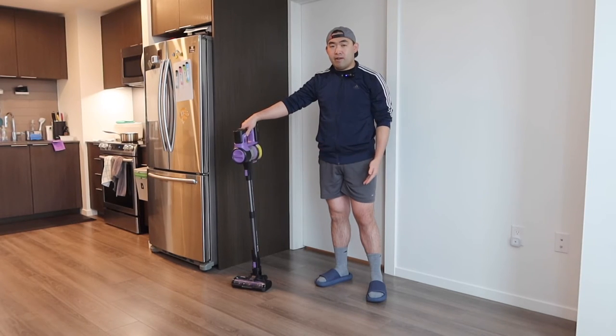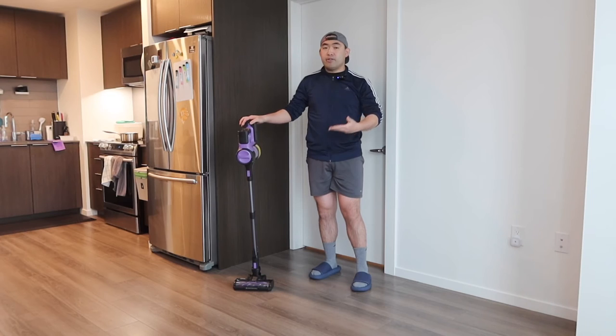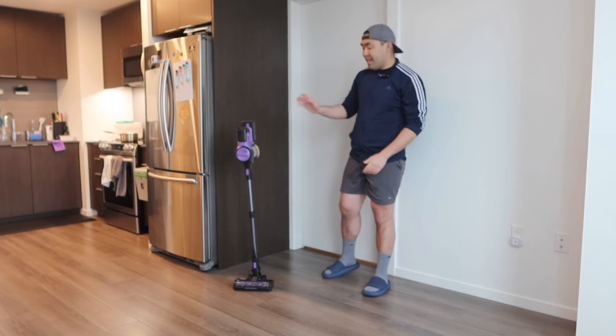You can have it stand up by itself and put it against the wall, or use the wall mount option. Whether you want to use it in your home, office, or anywhere else, that is totally up to you. That is basically everything on the product — now for the unboxing and testing, it's time to answer the question of whether or not it's worth it.